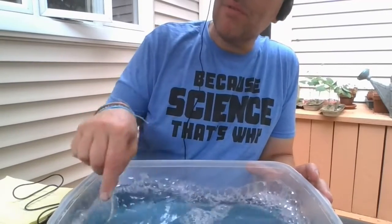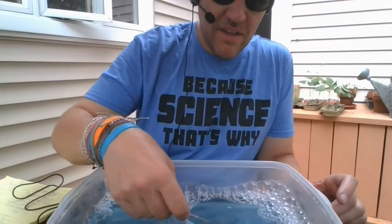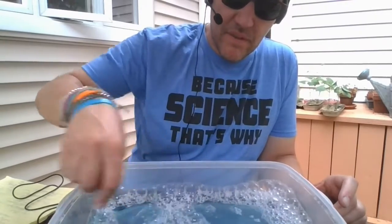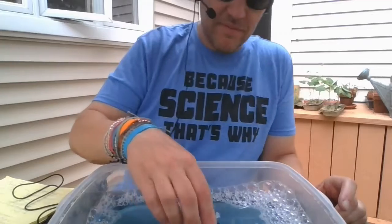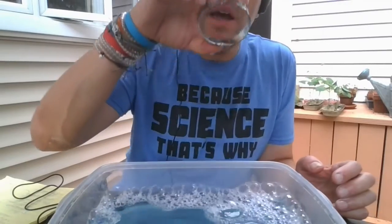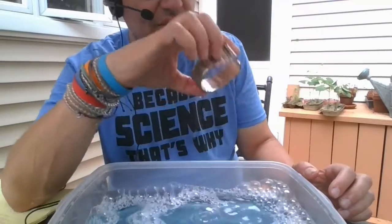Let's give it a try. I'm going to try this cookie cutter wand first — it's almost like a real wand. I'll dip it in and blow, and yes, I made bubbles with this. It works kind of like real bubble solution.